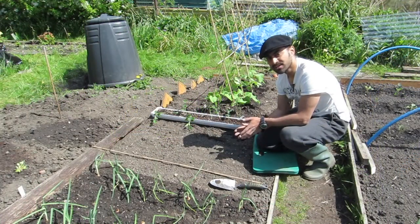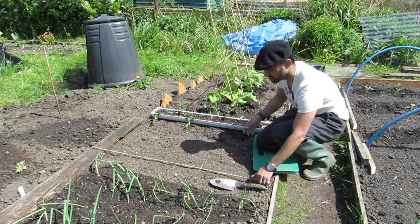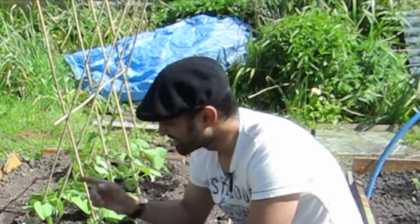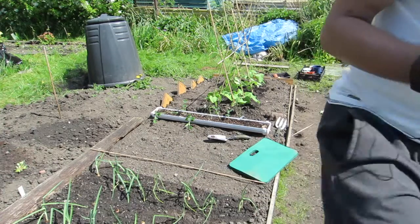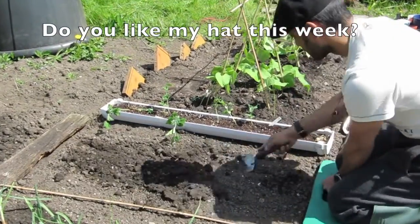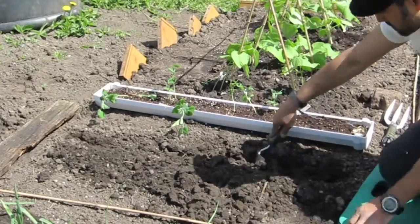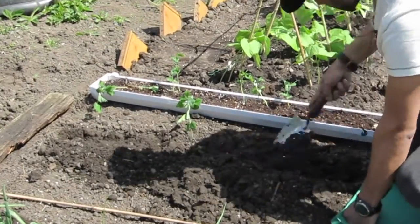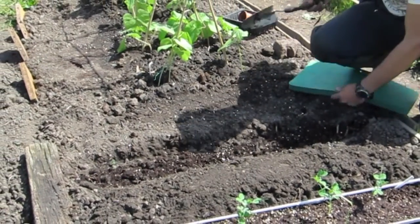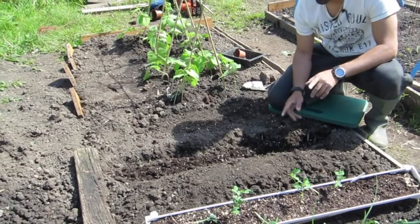The tools I'm going to need are a ruler, a trowel, hands, and a smile, and then we're gonna start digging away. So now I've actually dug a trench in here - I've been digging away. You'll probably see the trench in the video, it's just along here.